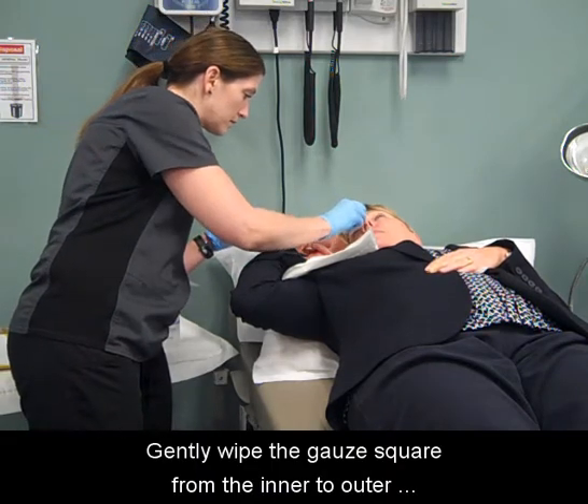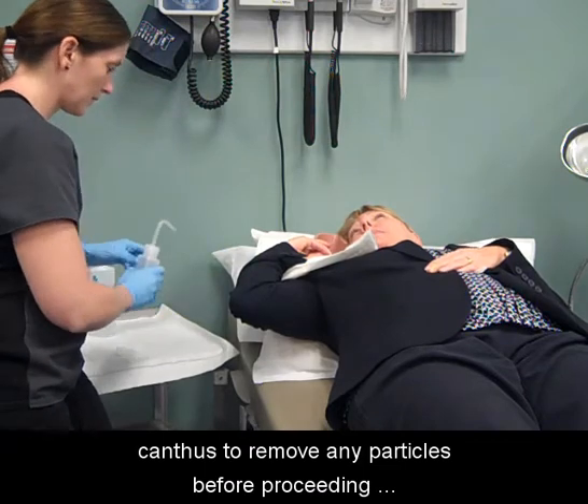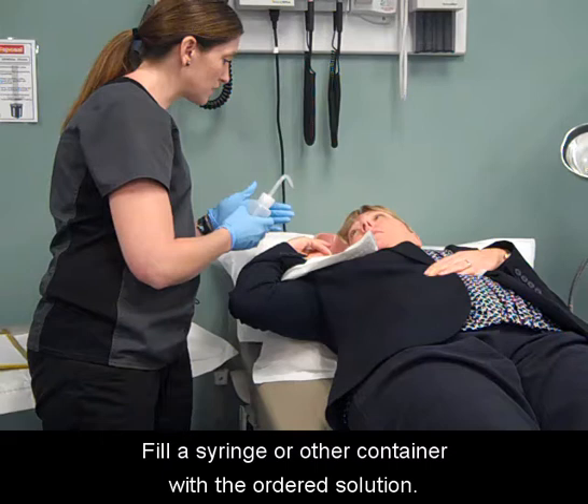Gently wipe the gauze square from the inner to outer canthus to remove any particles before proceeding with irrigation. Fill a syringe or other container with the ordered solution.